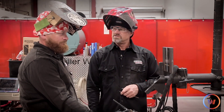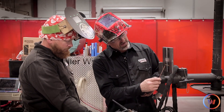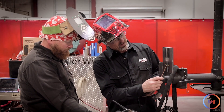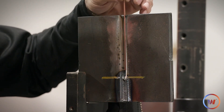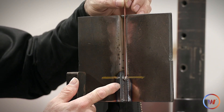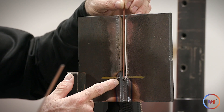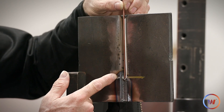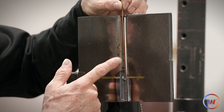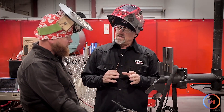Bob, before we get started, here's the plan: you're going to heat up where I left off, get it nice and warm, then come in with your wire. Get it nice and warm, then dip the wire right into the puddle and twist it — slow back and forth. Keep a little bit of downforce, a little pressure, and work that tungsten back and forth as you go up in the bevel.